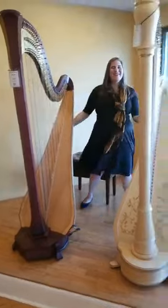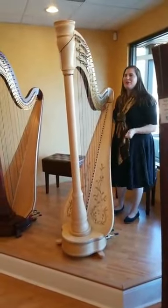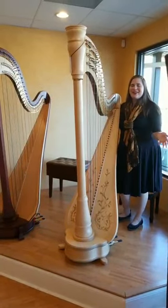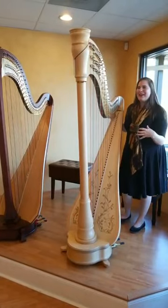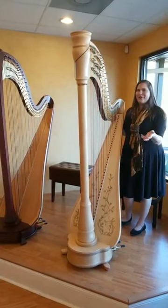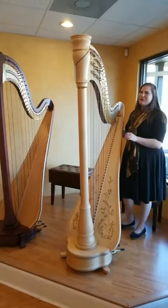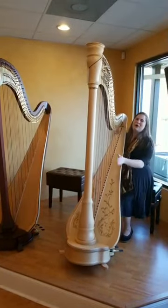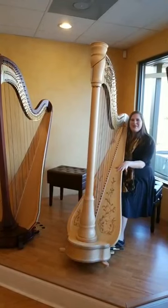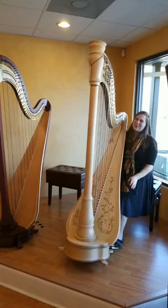Now we're going to try out the Camac Athena EX. This one is natural wood — sometimes people call it a blonde harp because of the color. The thing about natural harps is that as they soak in light and age, they golden up. So this harp is actually going to mature with you as you grow as a harpist. I always encourage people to take a picture when they first get their natural harp and then take one every year on its birthday so you can see how it's aging with you. It's pretty cool.